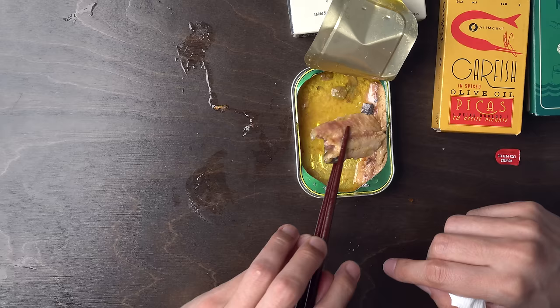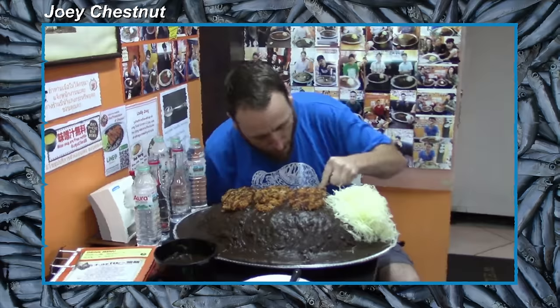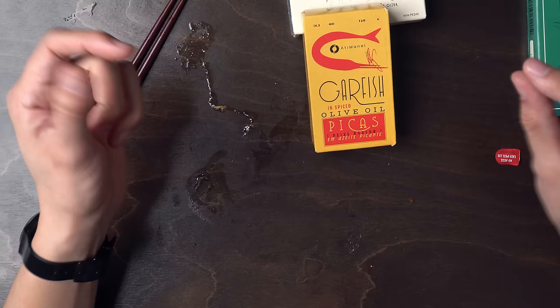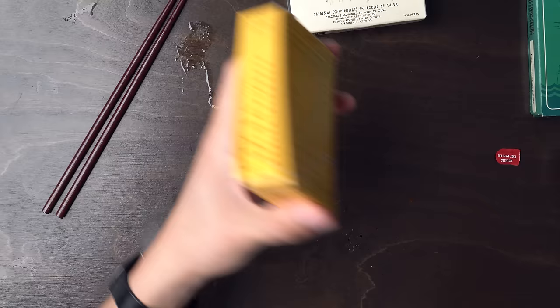I'm not like some competitive eating guy — I can only eat so much, I'm totally normal when it comes to volume of food. Johnny Chestnut, yeah — my favorite is that LA Beast guy. It's fun to watch him suffer. What are we doing here? This is garfish — kind of those skinny guys, white anchovy-sized fish, but still quite firm. And then this is a really nice tin of sardinias.